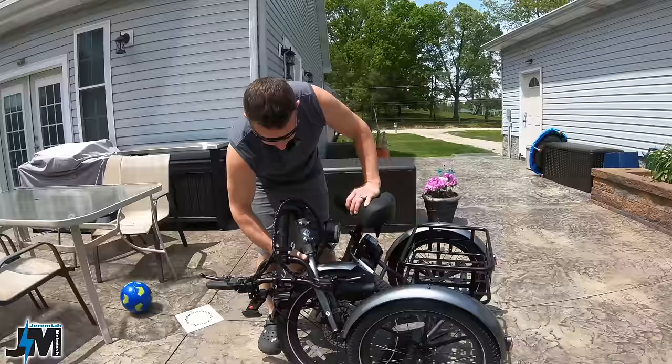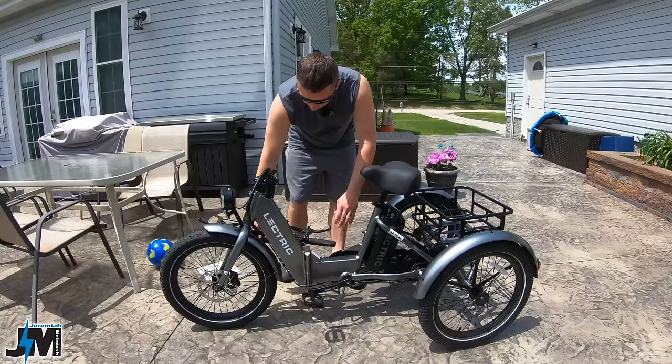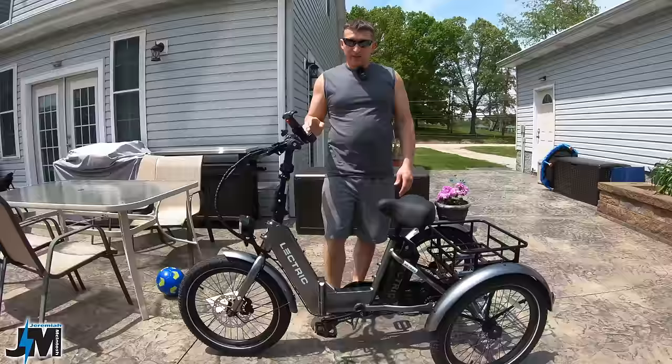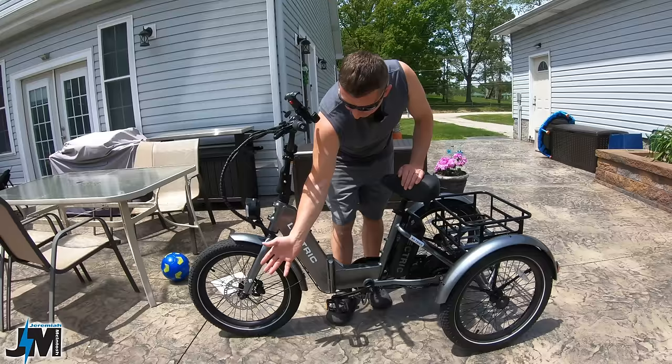This is how most trikes fold — just the handlebars folding down — and you can do that as well, but it's nice that they give you the option to fully fold it. One thing I think would have made it sit level on the center stand is if they had put a quick release on the front wheel so you could take it off before folding. Maybe would have been nice to see that. Now let's take a look at what you get on this Electric XP Trike.